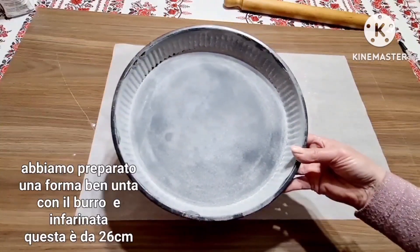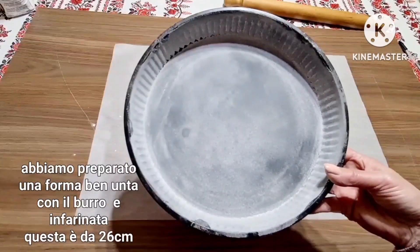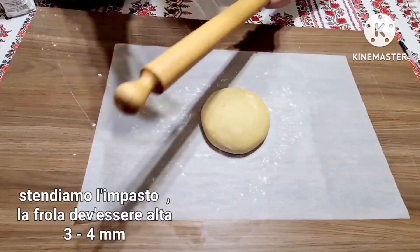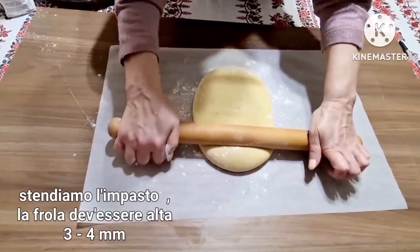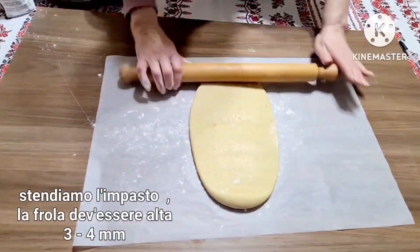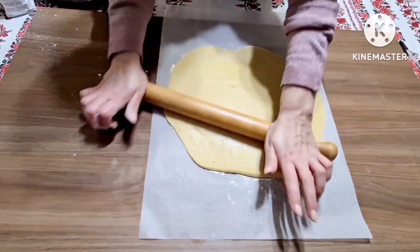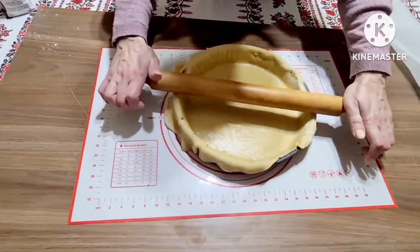Tarta o să o facem în această formă rotundă cu diametru de 26 de centimetri, pe care mai întâi am uns-o cu unt, iar apoi am tapetat-o cu făină. Am pus o foaie de hârtie de copt și o să pun aluatul pe ea ca să se întindă mai bine. O să fac o foaie rotundă. Foaia trebuie să fie groasă de 3-4 milimetri. Iar acum o să o punem în tavă. O să tăiem surplusul.